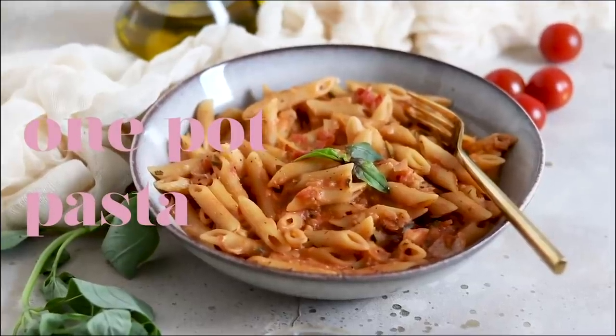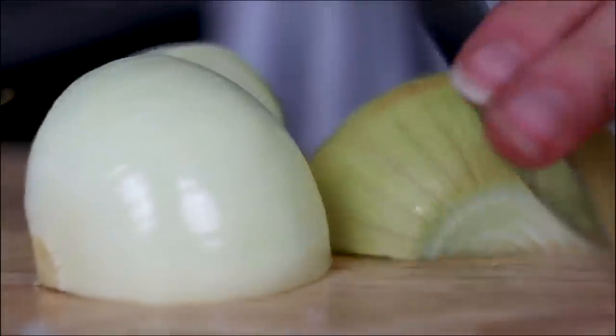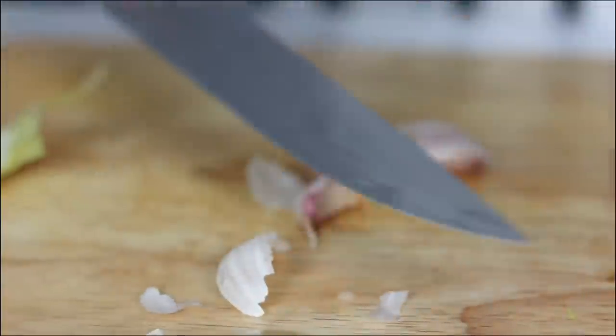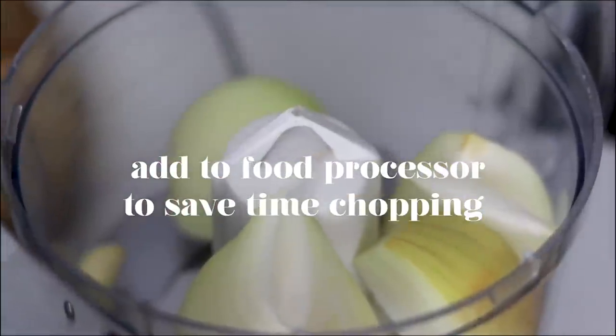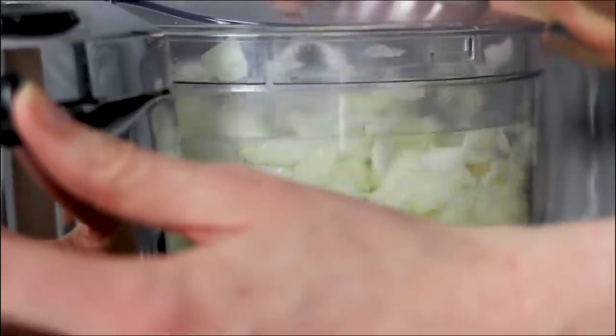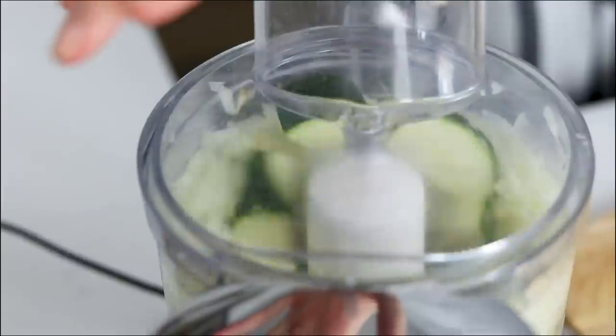The next recipe is one from a video I made all about one-pot dishes, and this is a really, really, really simple one-pot pasta dish that is really tasty. It's kind of creamier than your usual tomato pasta because it's got a bit of milk in there, and it's super simple and very, very comforting. Honestly, anybody can make this meal.